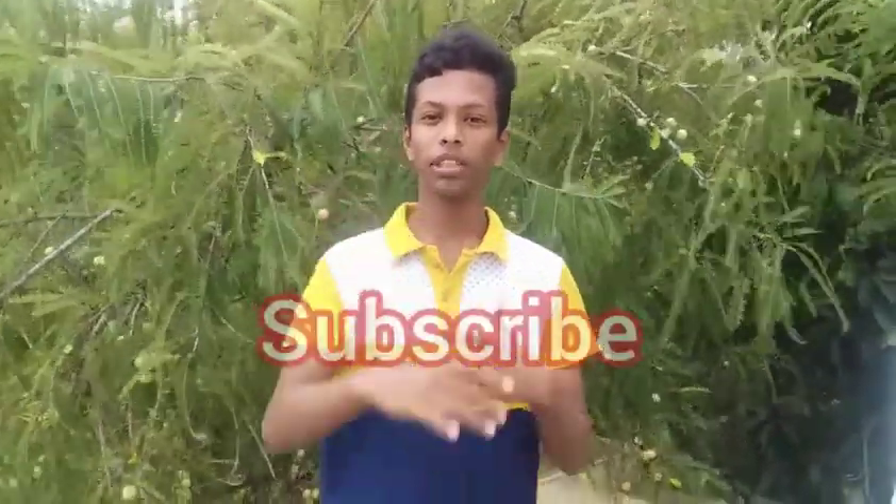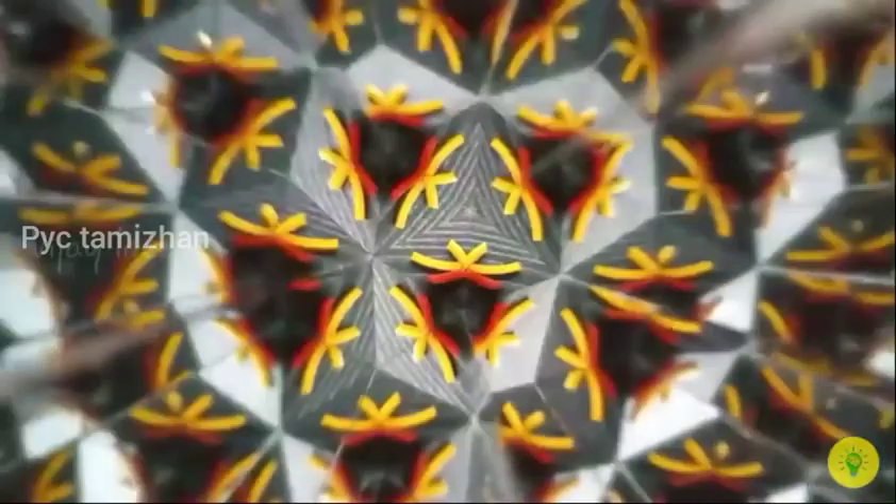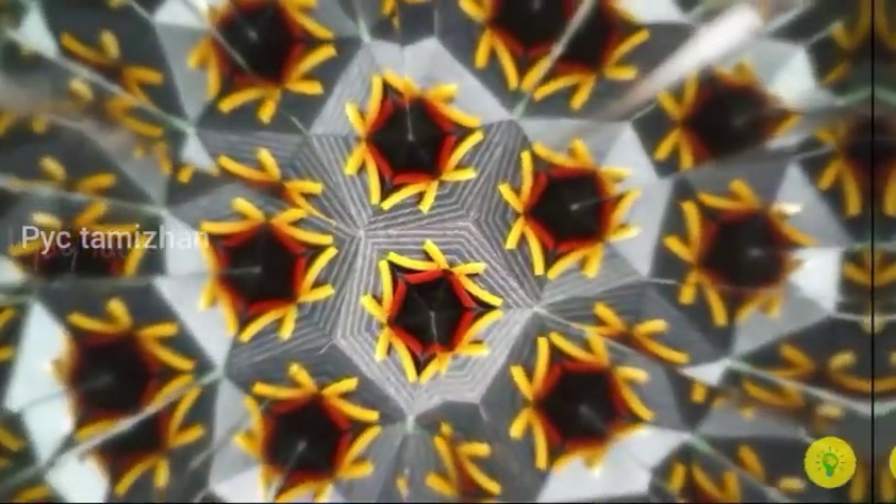Welcome back to POSM channel! We will do the kaleidoscope. If you are using a telescope, you will learn a design. Subscribe to the channel! If you want to see this, you will have a lot of designs, so you will have a mind relax.